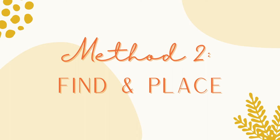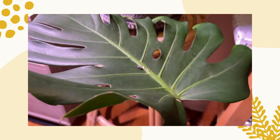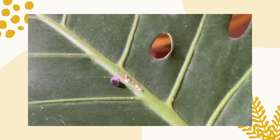The last method is the find and place method. For this method, sift around the substrate with a small tool until you find a lacewing larva. Scoop the lacewing larva out and apply it directly to the plant. You can use this method as a more targeted release by strategically placing the lacewing larva closer to a cluster of pests.